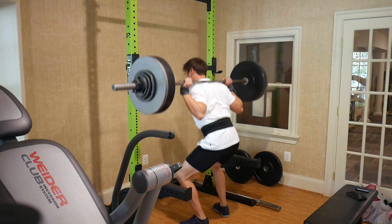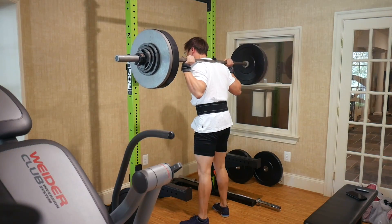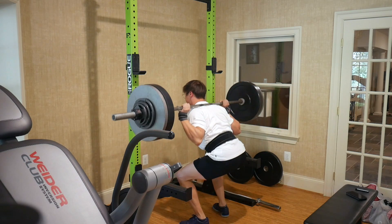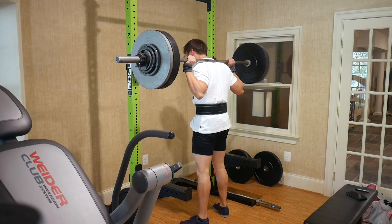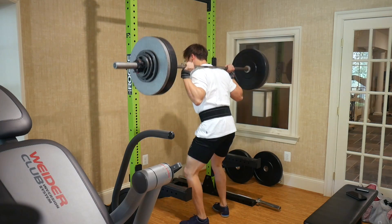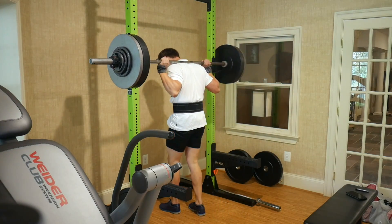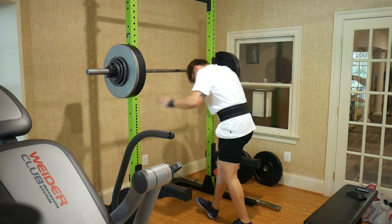I consider myself a strength athlete, but I am a little bit more of a hybrid where I also like focusing on aesthetics. That's sort of why I consider myself a power builder, though some people may or may not agree with that term.